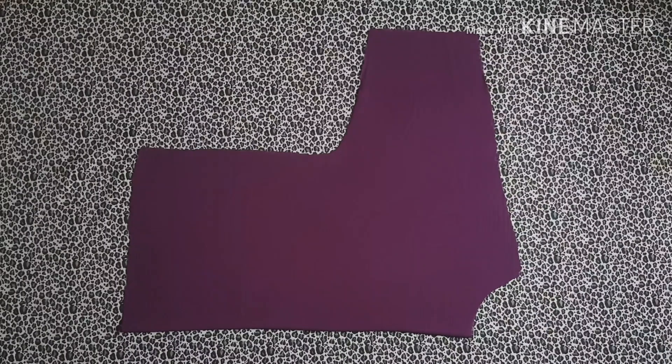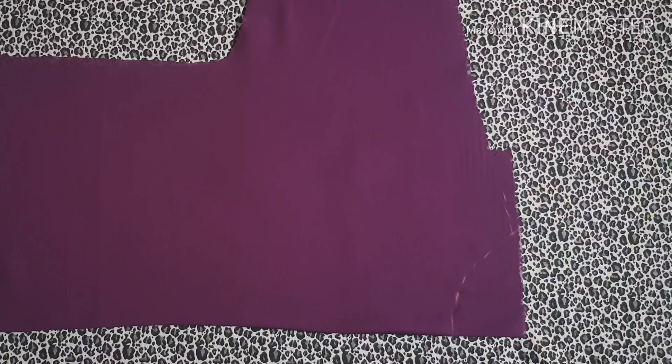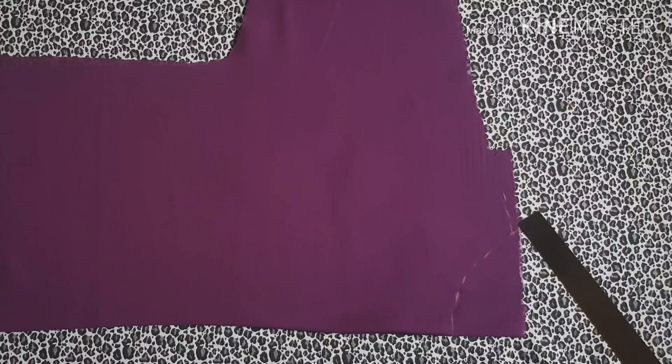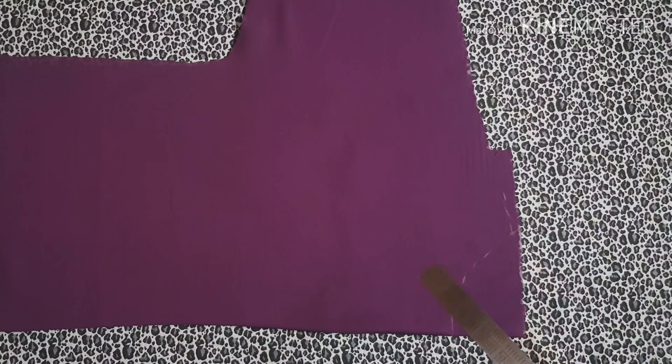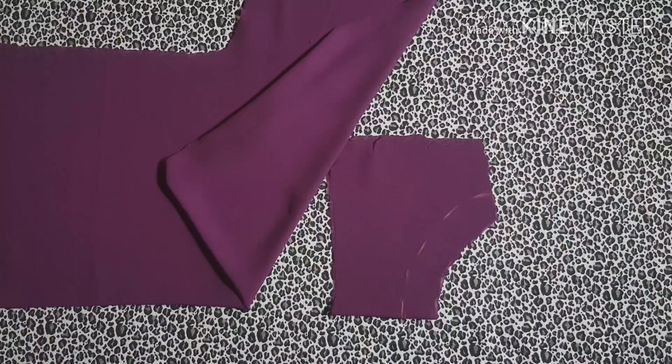I'm going to cut the facing right now with this. To cut the facing for the neckline, I'm going to slide under the main fabric a piece of fabric and show you how to make this facing. You're going to mark out the neckline on this piece of fabric, then measure just one inch from this point to this point and measure the one inch all around the neckline for the interface.